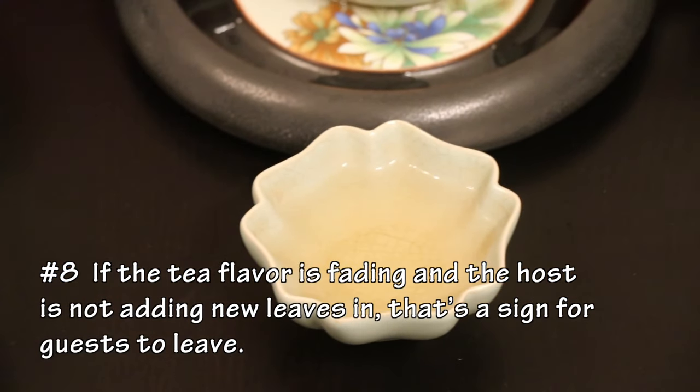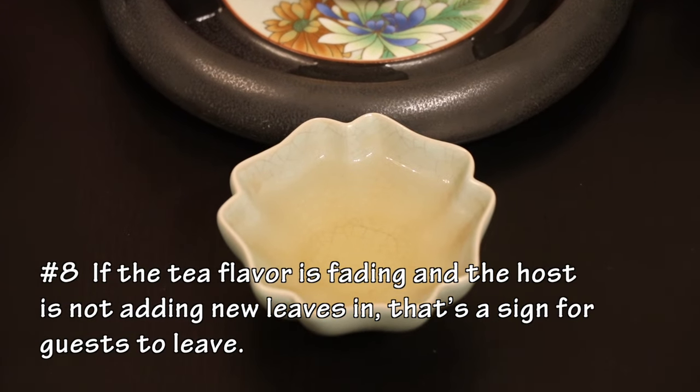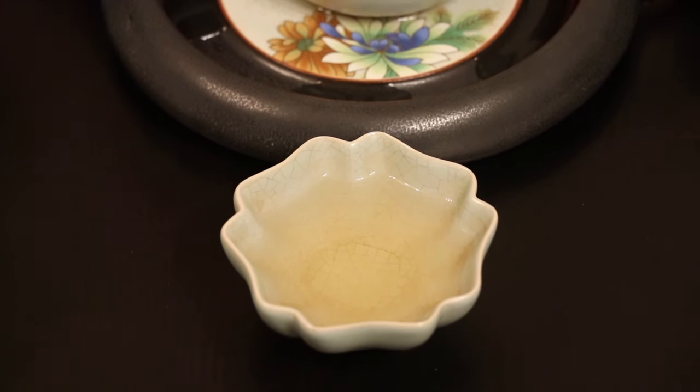Number eight: if the flavor of the tea liquor is fading and the tea host or hostess is not adding more new tea leaves into the teapot, that is a sign for the guests to leave. So I've now mentioned eight tea etiquette rules, but the most commonly used are: always serve the tea guests first and finally the host or hostess, and use your fingers to say thank you.